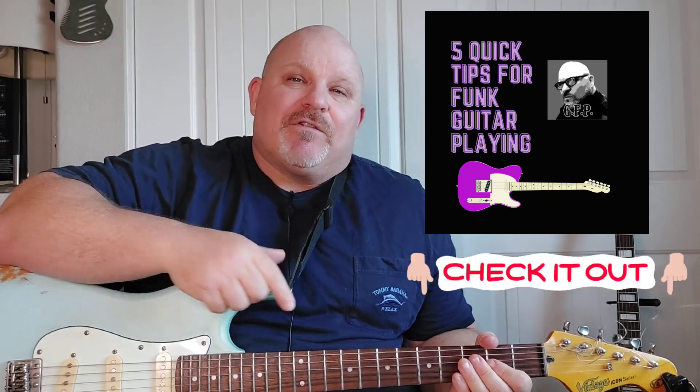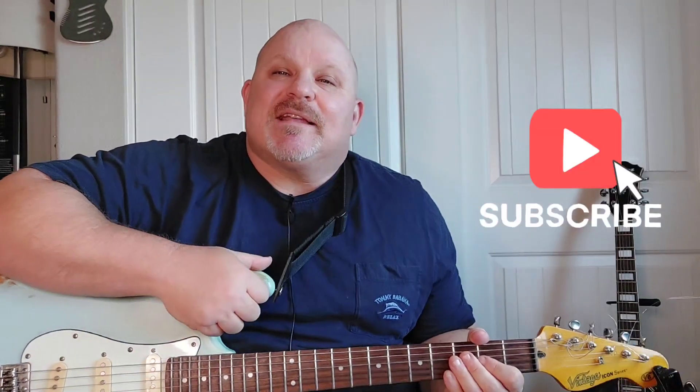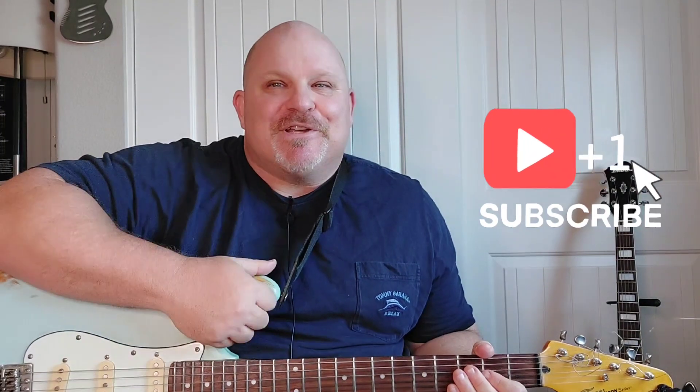Watch the video to the end. At the end I have a bonus — you're going to see my class for how to play funk guitar. It'll be down in the description section. If you're new here, go ahead and hit that subscribe bell and enjoy this video. Thanks again.